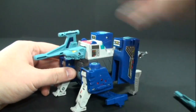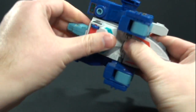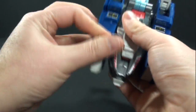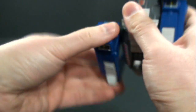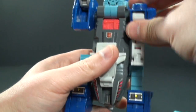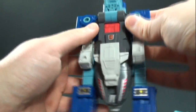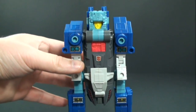From here to get him back into his robot mode is really simple. Tuck that back in, tuck that back in, rotate that up, tuck that back in, extend out his legs, rotate that around, flip up this blue bit, and he's back in his robot mode.